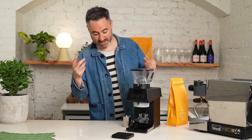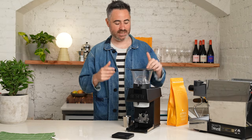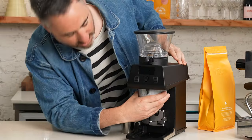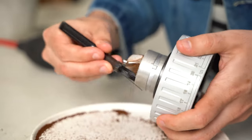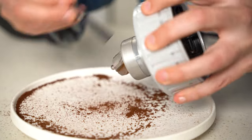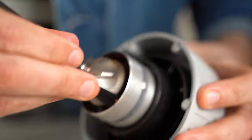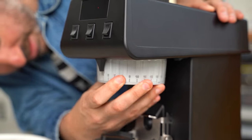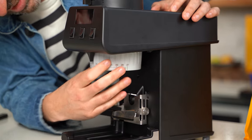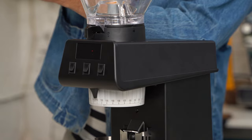One thing I hate is cleaning a grinder, so when it's made easier I really appreciate it. With this one, all you have to do is screw off the chute and it just falls out — easy to clean up. Doing this will help maintain a healthy grinder. Then you just pop it back in, chuck some beans in, and you're ready to go again.